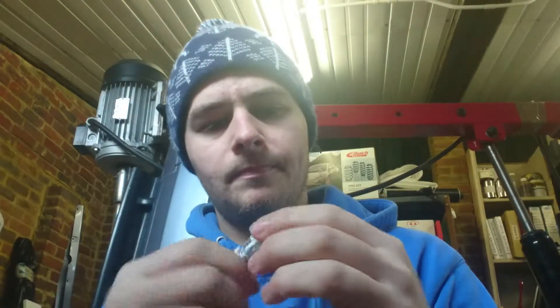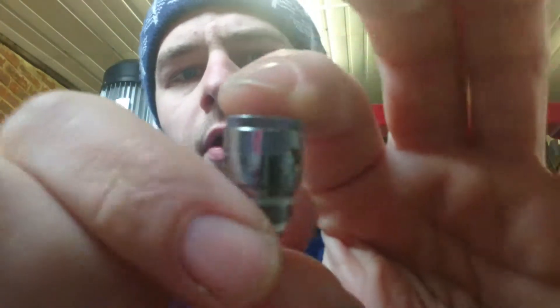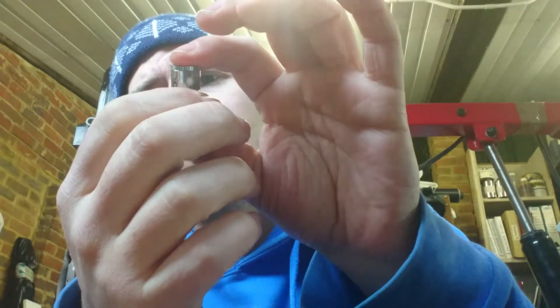I'm going to go on to the coils on the Vortex tank — they're quite special. I was having a look at them yesterday and I noticed something quite unique. This one's brand new; I have got one in the tank itself. I haven't seen this before — this is your juice hole. All you do is spin it around and you get a bigger juice hole. On them it says: the bigger juice hole is recommended for 50 to 80 watts, and the smaller one for 30 to 50 watts.